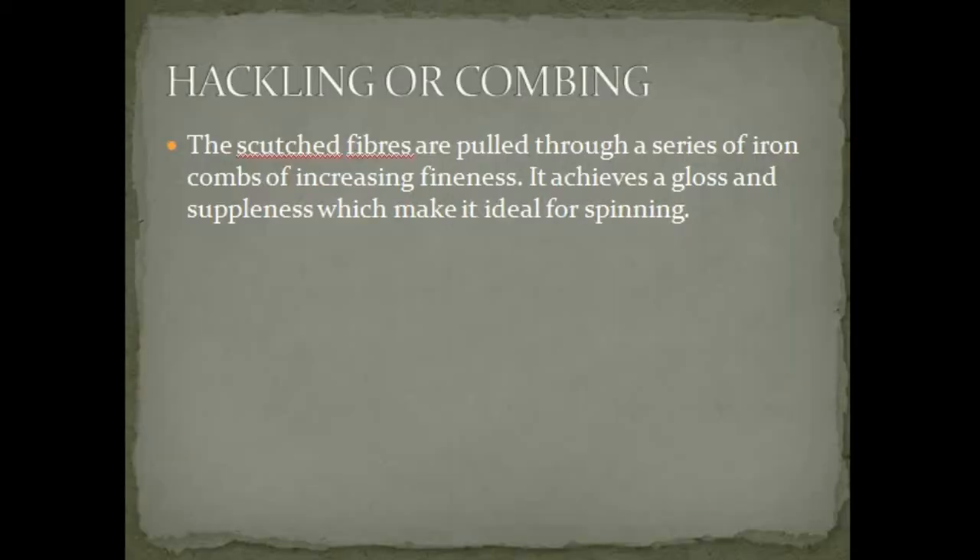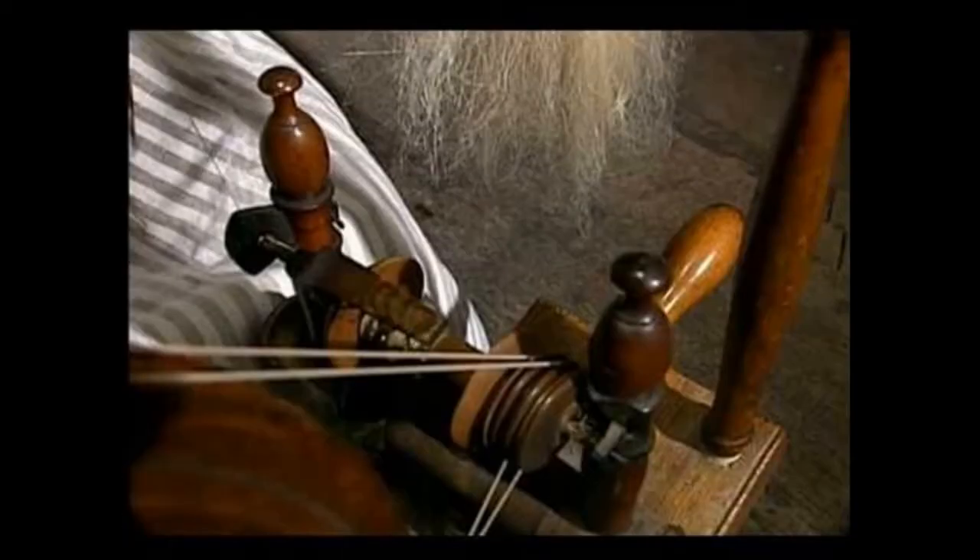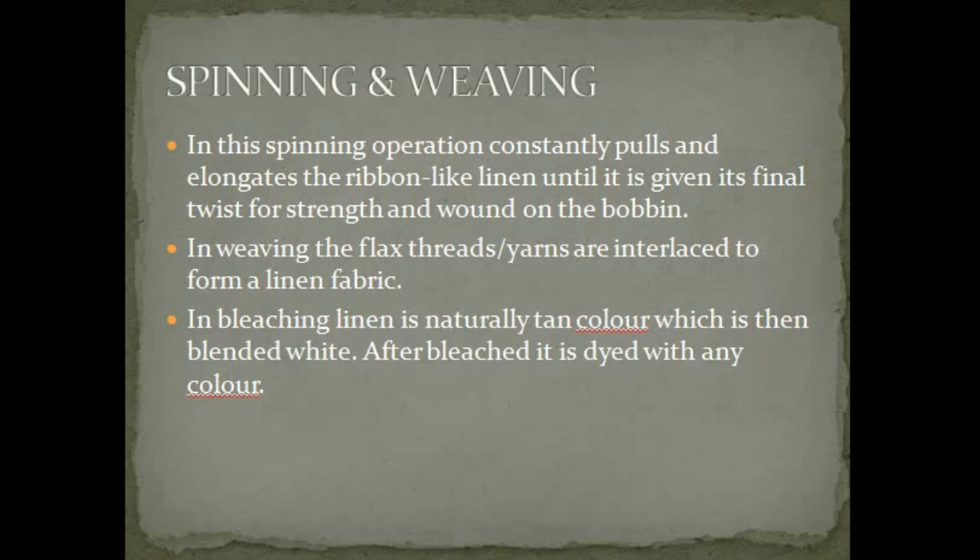In hackling or combing, the scutched fiber is pulled through a series of iron combs of increasing fineness. It achieves a gloss and suppleness which makes it ideal for spinning. In the spinning operation, the machine constantly pulls and elongates the ribbon-like linen until it is given its final twist for strength and wound on the bobbin. The next process is weaving.